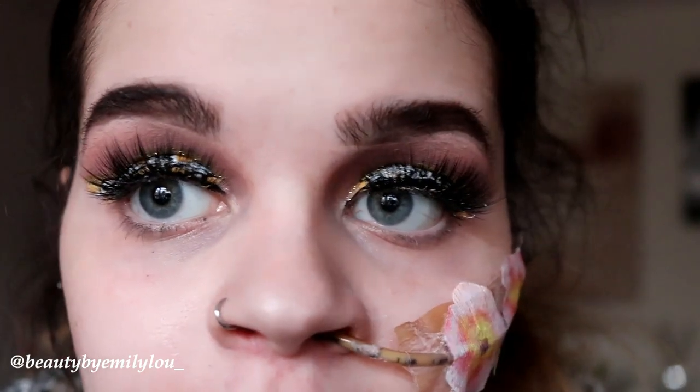Oh my god, I absolutely love these eyelashes — they are insane. They're beautiful, they're long, they're wispy, they're literally everything. I think I'm in love with a pair of eyelashes! I love all of the Morphe lashes. My favourites so far are Romancing, Heartbreaker, and Luxurious — they're all very very pretty.